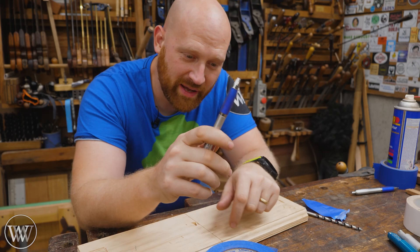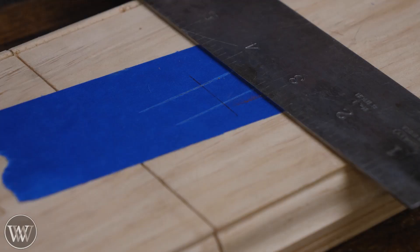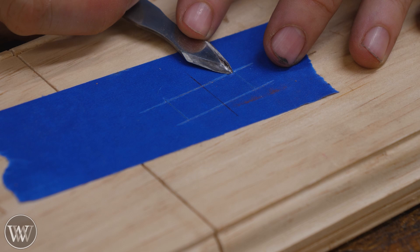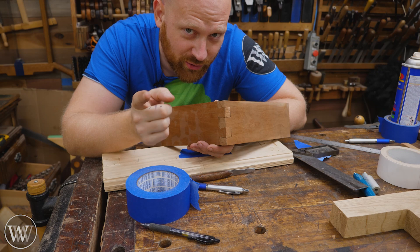If you like to mark with a pen or a pencil, it's actually very useful to put the tape down on the wood and make your marks on that, so you don't have to worry about cleaning it off afterwards — you can just peel off the tape and go. But if you like to do it with a knife, you're even better off. You can make your marks as normal right onto the blue tape, and when you're done you've cut all around it, so you can just peel off the tape on the inside — it becomes really clear where you need to cut. This can be incredibly useful for dovetails, because then it becomes much harder to cut on the wrong side of the line.